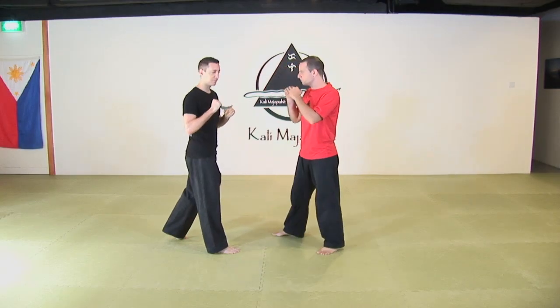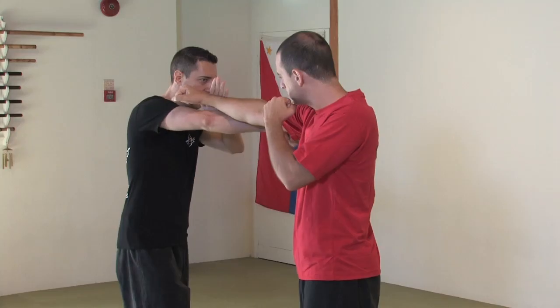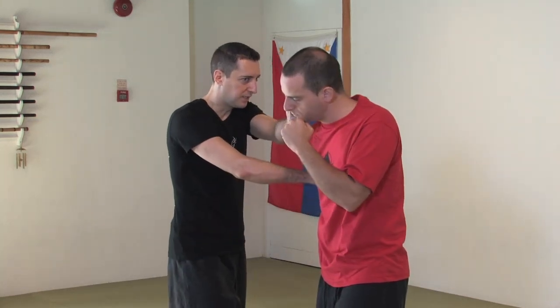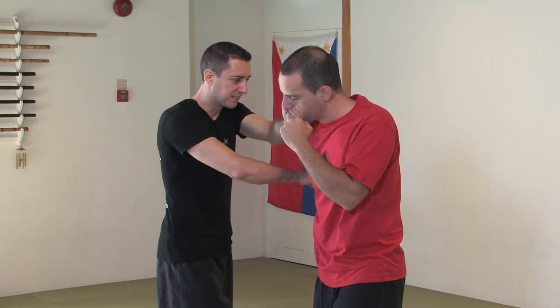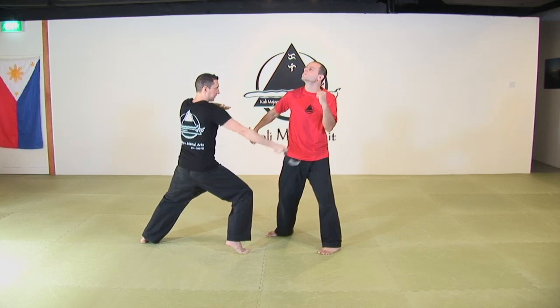Now we're going to do exactly the same thing with the krumbit. The punch comes, I parry with my left hand. I will cut the triceps with my krumbit, then take the center line. To take full advantage of my krumbit, I will change the distance, control, flip the krumbit, and attack the throat.